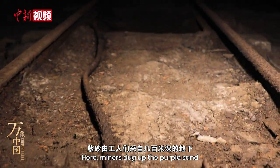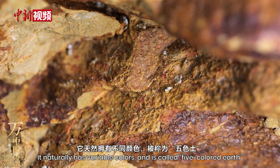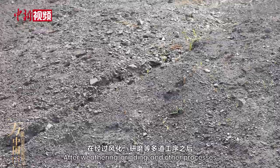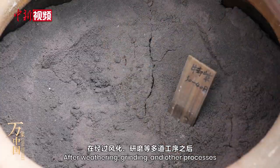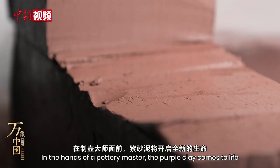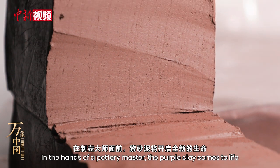Here, miners dig up the purple sands from hundreds of metres below ground. It naturally has variable colours and is called five-coloured earth. After weathering, grinding and other processes, the sediment becomes the purple clay for the potters to use. In the hands of a pottery master, the purple clay comes to life.